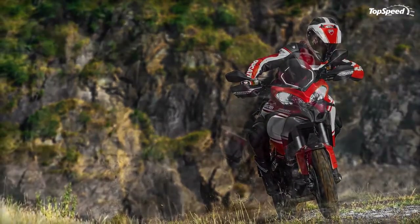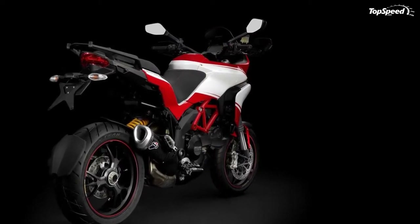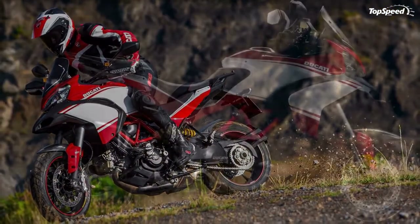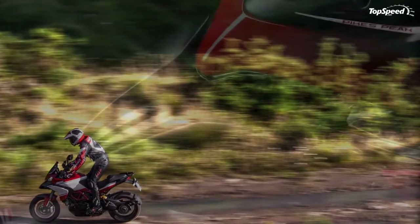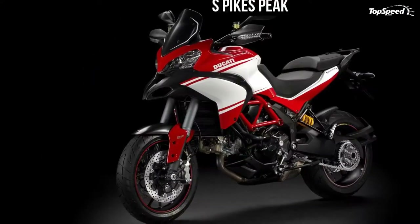On the Multistrada 1200, the most telling example of this design concept is the simple yet innovative exhaust system. Both main manifolds feed straight into a single three-chamber silencer, which acts as a two-into-one-into-two collector box and accommodates a catalytic converter and sound-deadening material. The two compact, light aluminium alloy tailpipes exit the silencer and are positioned low to the side to keep noise and heat away from the passenger.